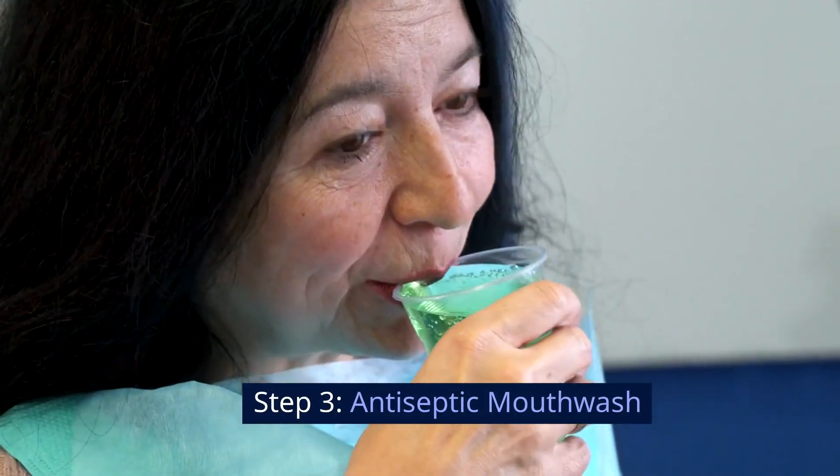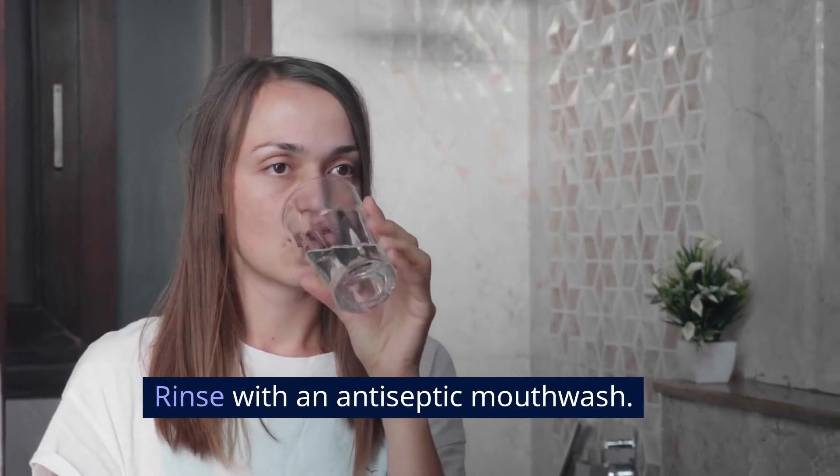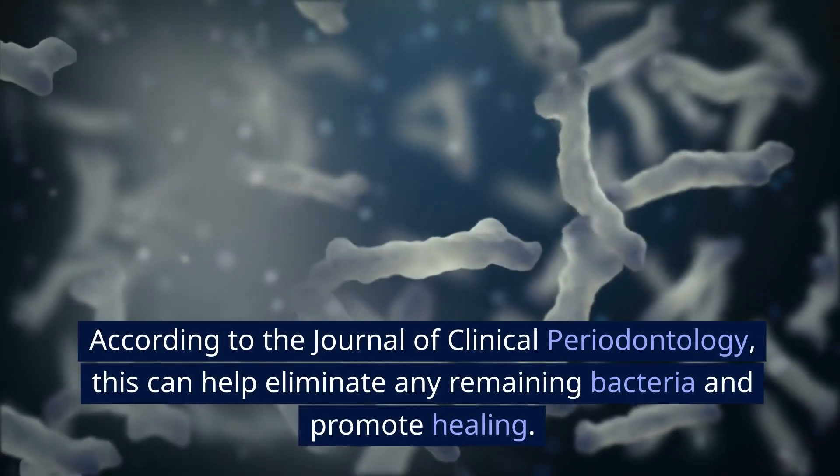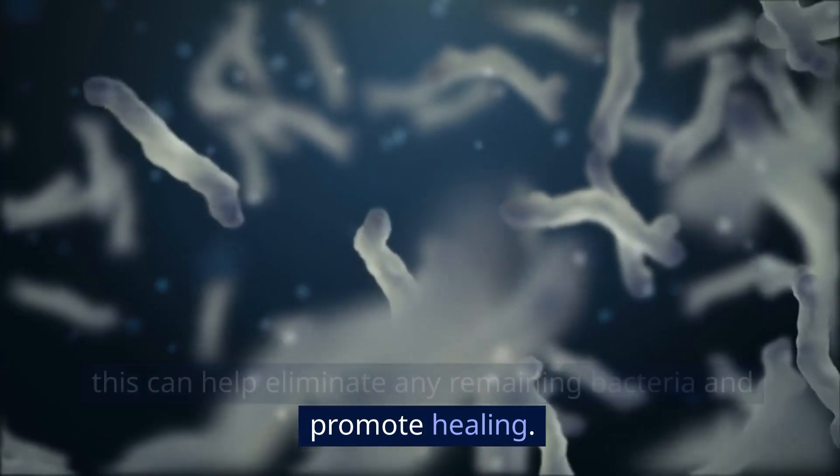Step 3: Antiseptic Mouthwash. Rinse with an antiseptic mouthwash. According to the Journal of Clinical Periodontology, this can help eliminate any remaining bacteria and promote healing.